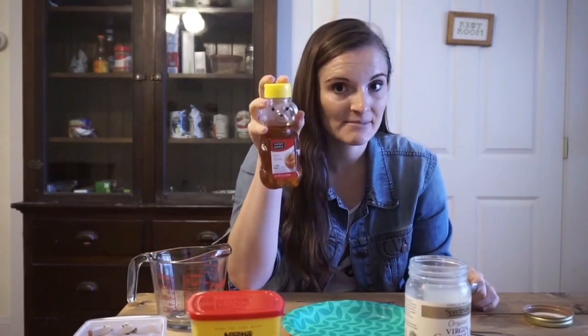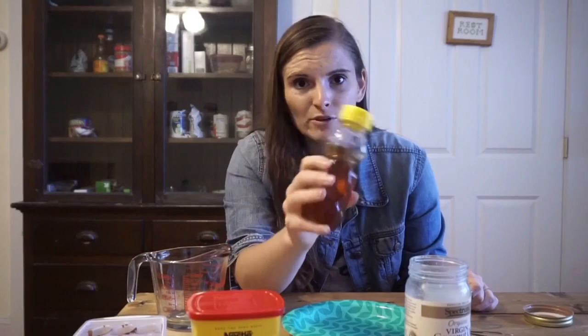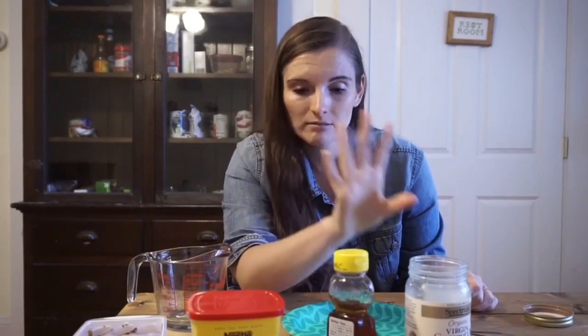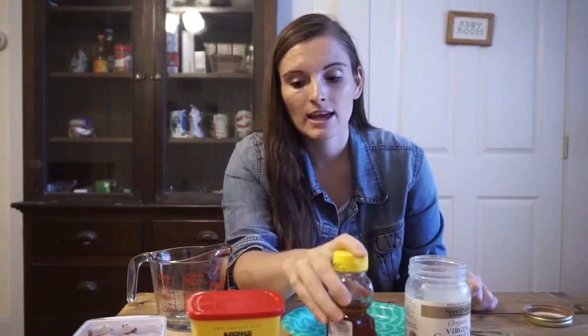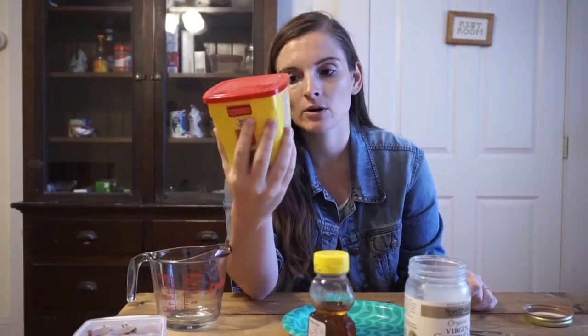We also need honey, or some sweetener. If you have agave, if you have regular sugar, something like that, that'll work as well. I typically use about a teaspoon of honey. And of course, baking cocoa — cocoa powder — whatever you want to call it. We need that as well.